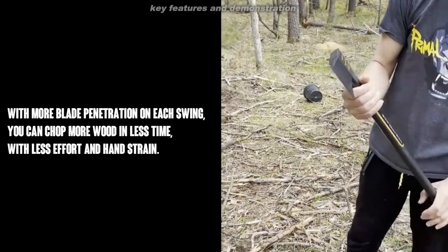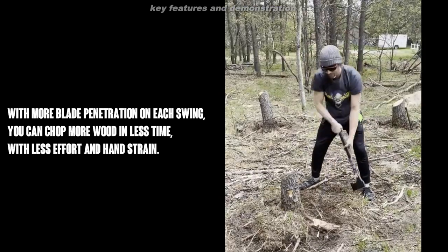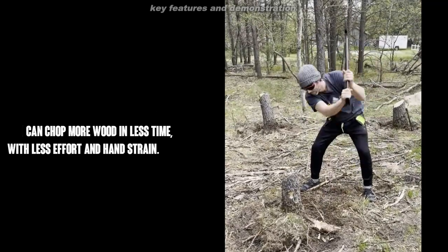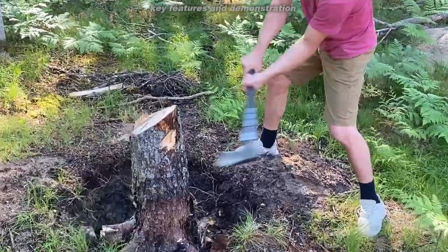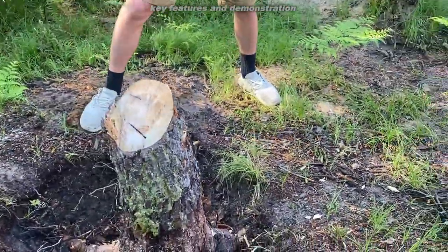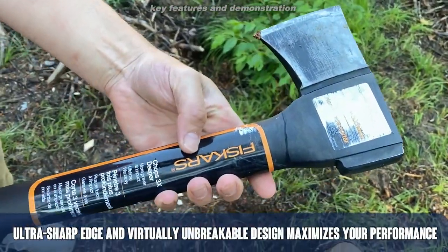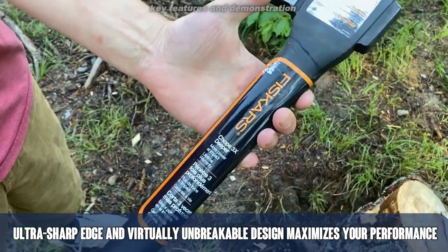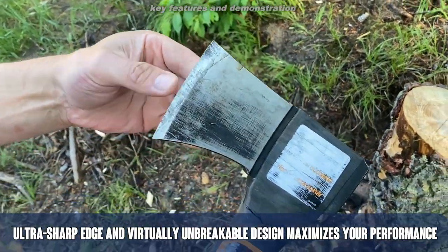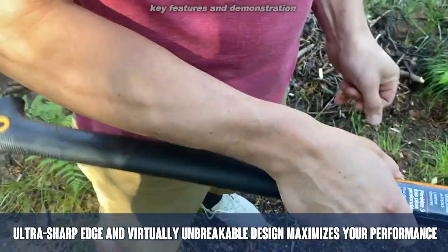It's an all-purpose chopping axe. You're going to be able to fell trees and really make a difference with that log pile, with the wood pile, with your little projects. This thing's going to be fantastic. Virtually unbreakable design, and it's designed to maximize your performance. It has advanced blade technology and perfect weight distribution — one that Thor and Captain America would battle over who gets to use.